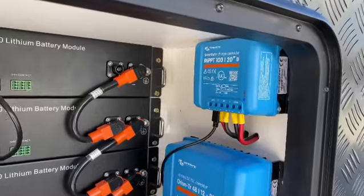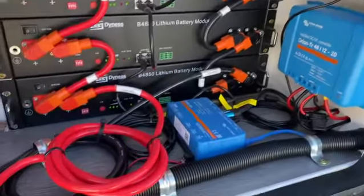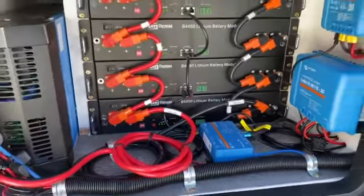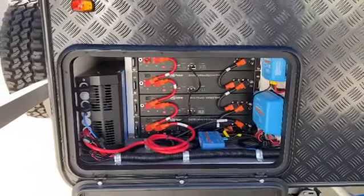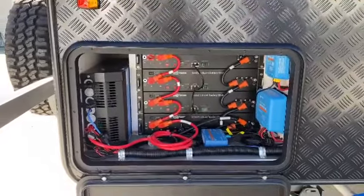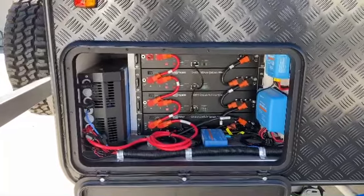We've got a 1000 watt solar controller up there — 20 amps at 48 volts — we've got the famous Churbo down here and the touch screen is 10 meters away on a special instinct and special cable. That's going to run the air con in here. If you watch our other video, this setup will run the air con and run the induction inside — how good's that!